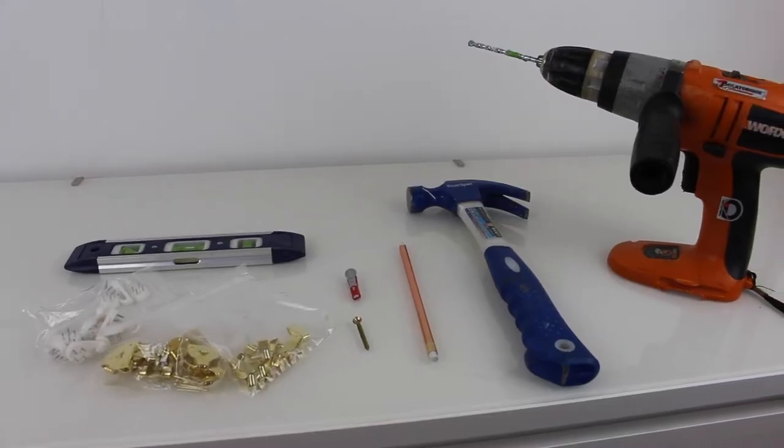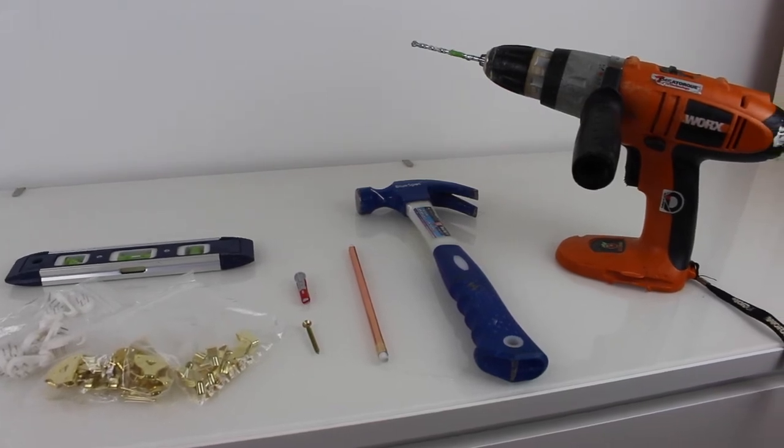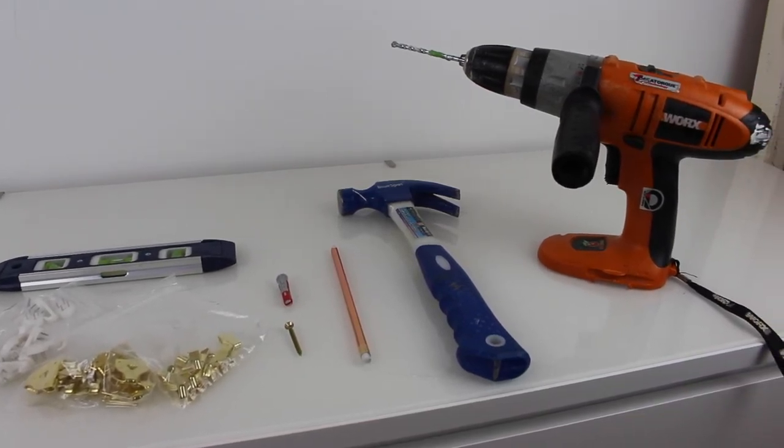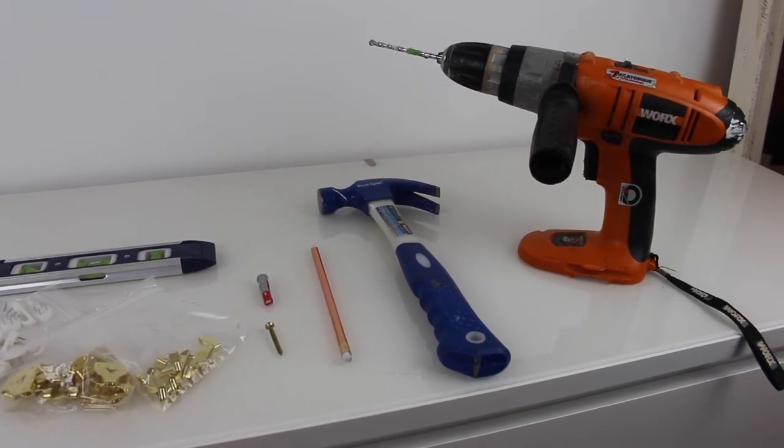Before you get started, here are a few things that you will need: a pencil, tape measure, spirit level, drill, hammer, the correct wall fixings, screwdriver, and of course the picture you're going to hang up.